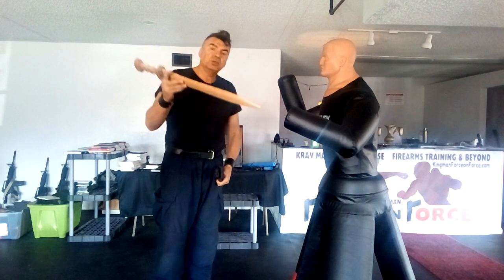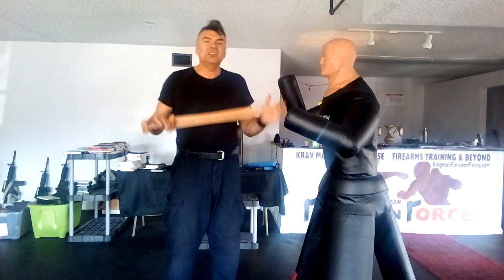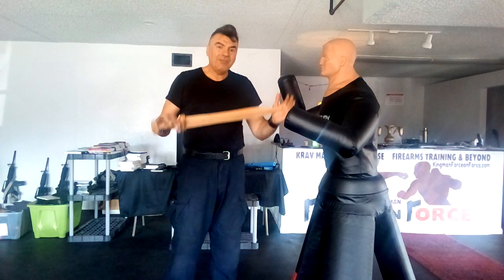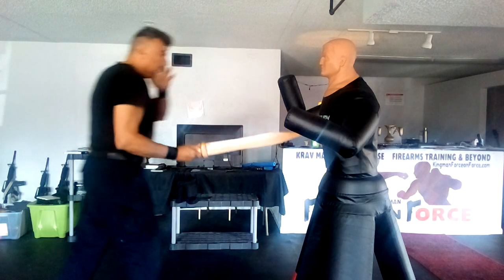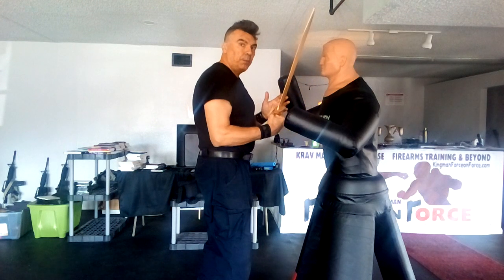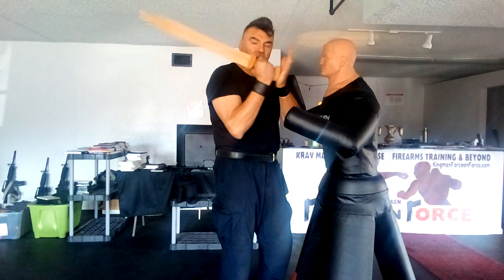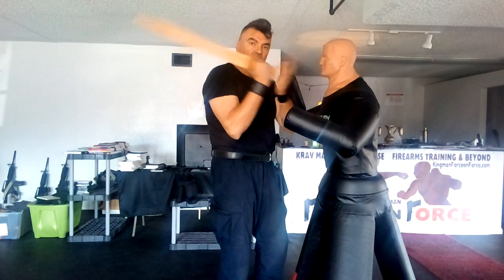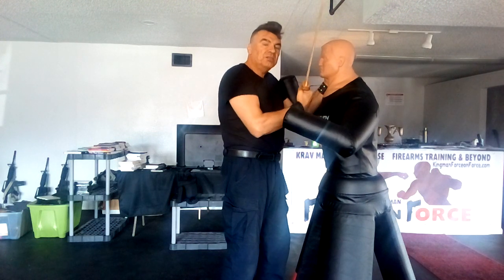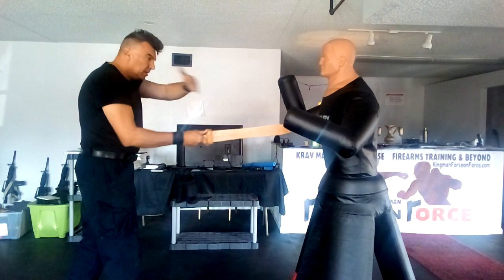I'm going to use this wooden replica for this demonstration. First of all, understanding the distance where the sword is effective. This is not a knife — it gives you more reach, and this is our ideal reach. When I am too close, I lose the power of the sword. I can only use it as a striking tool, like a skull crusher or hammer fist, but that's not the main purpose. We want to avoid that distance and keep our opponent away — this line we create is the most important thing to understand.